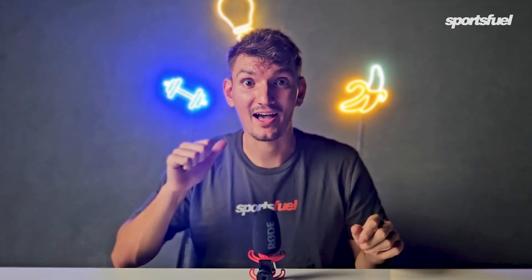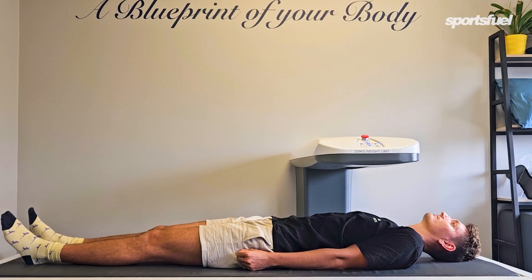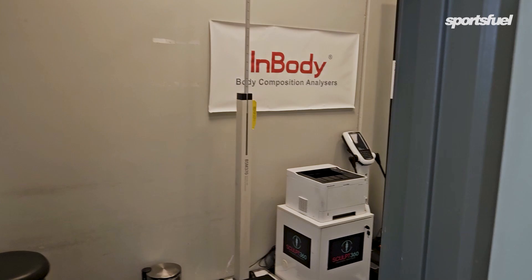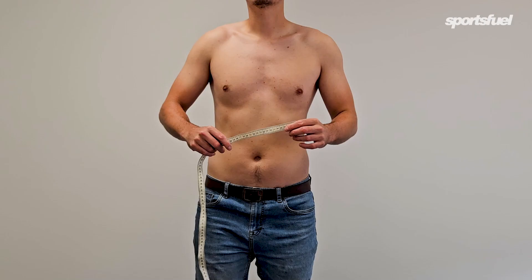How fat am I? I wanted to find out, so I booked myself in for a DEXA scan. These are the gold standard in body fat measurements. I also went to the gym and used one of their machines, went to Kmart and bought some home scales, and I also used a tape measure. Let's compare how these all stack up against the DEXA scan and see which ones are actually worth using.